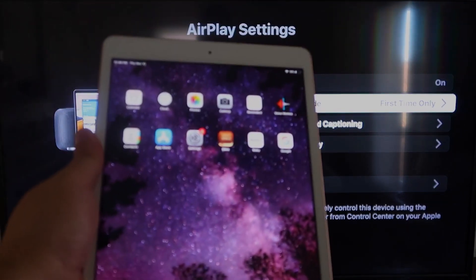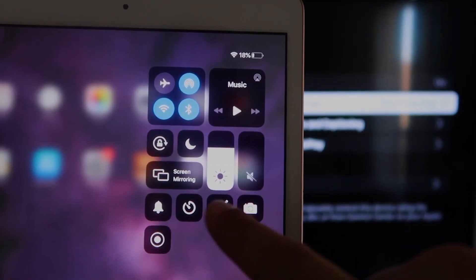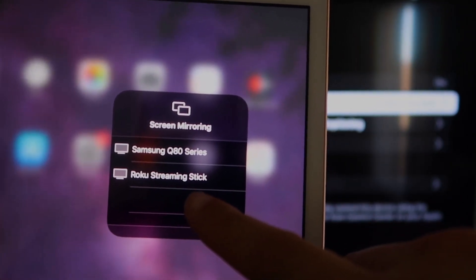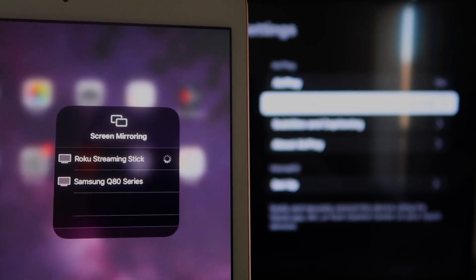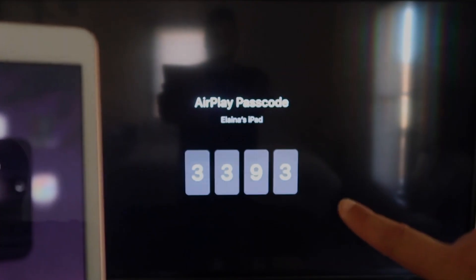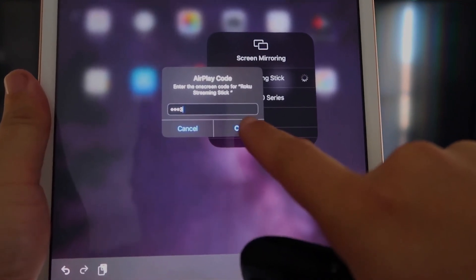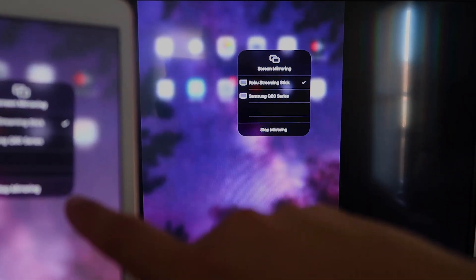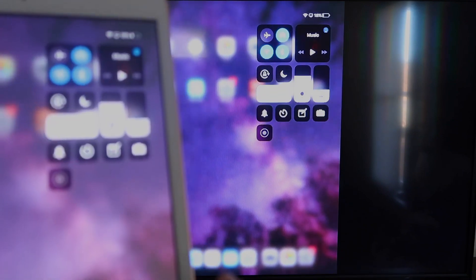Now go to your iPad. Swipe down from the top right corner to bring up the Control Center menu, and you'll see where it says Screen Mirroring — tap on that. Your Roku streaming stick will appear in the list. Tap on it, enter the code shown on your TV, and click OK. You'll see a checkmark, and your iPad is now mirroring to your TV. To stop, tap the Stop Mirroring button on your iPad.